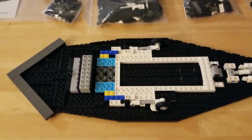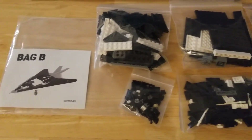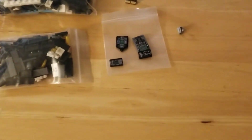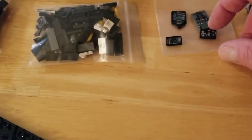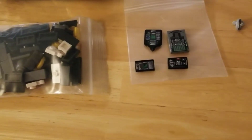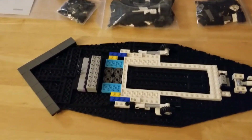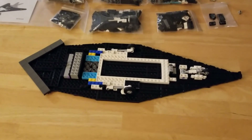We're moving on to Bag B now. There's the empty bag, and inside it are seven smaller bags — the seventh one includes all the printed parts. The minifig was in there too, as you've already seen. It looks like we've got the cockpit area, the ejection seat, a couple of side panels — pretty cool stuff. Gonna keep this one short, but that's what Bag A built.